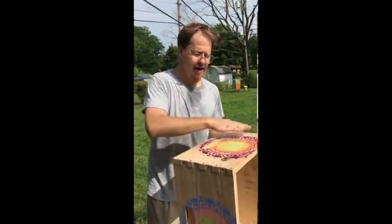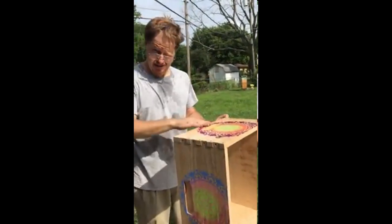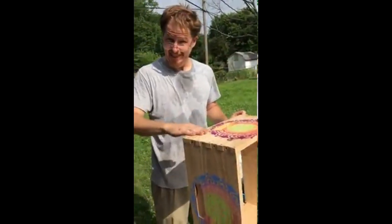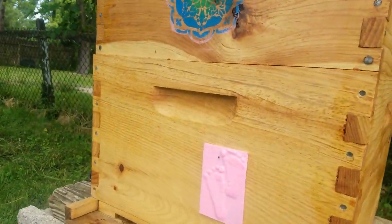My daughter painted this stencil up. This stencil is really nice. And this is going on Happy Feet — there'll be more later. Happy Feet has some happy feet.